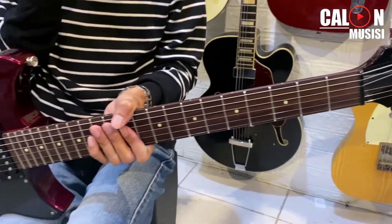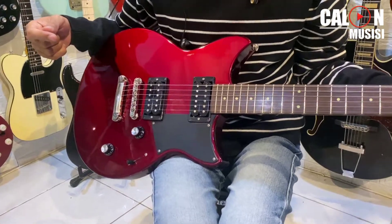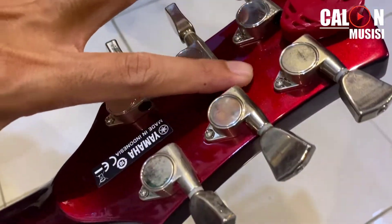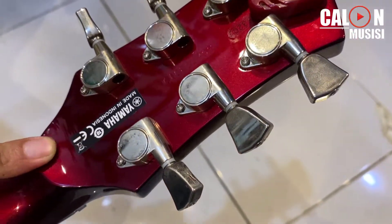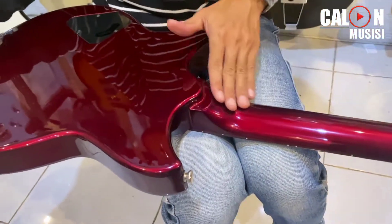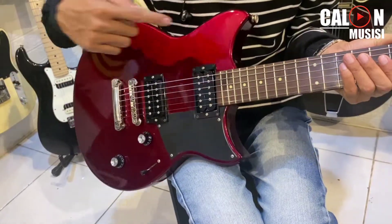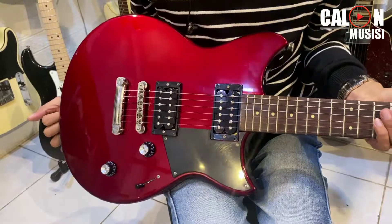Kondisi yang kita jual bisa dibilang sangat-sangat mulus. Ini kalau enggak salah tahun 2017 — RS serial number-nya cukup kelihatan. Ini juga set-neck, bukan neck-through dan bukan bolt-on, tapi set-neck, double cutaway ala-ala SG, tapi ya Yamaha lah.